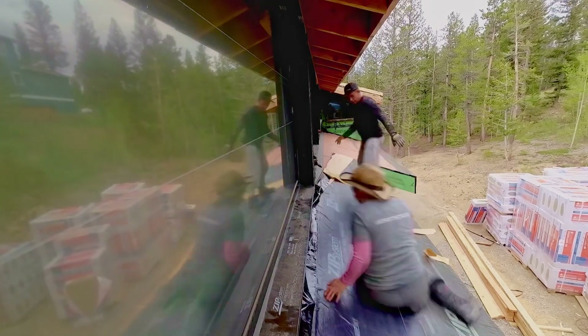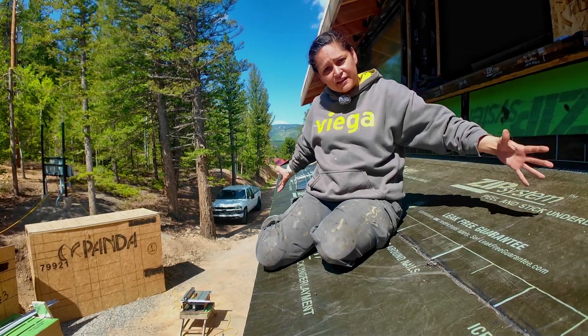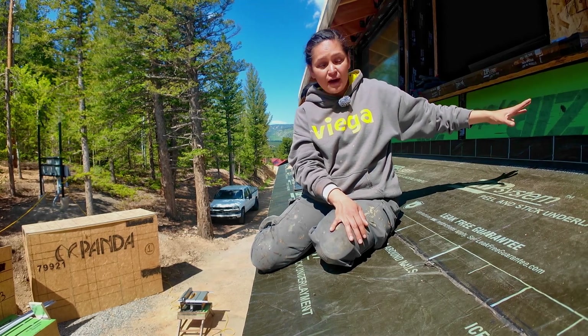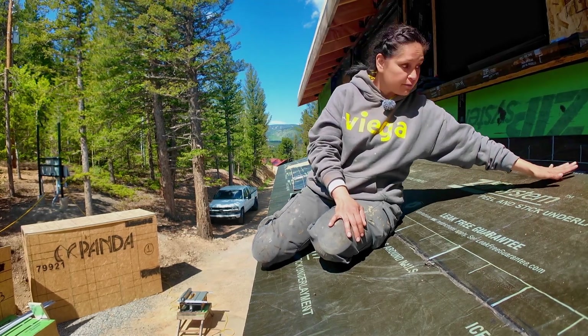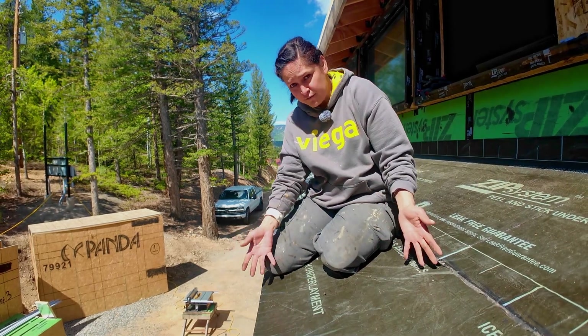Why is it important to install an ice membrane? Imagine we are in winter and all of this is covered in snow. The house is heated, so all that heat is going to start to melt the snow at the edge. That water is going to start flowing down, but then it gets colder out here so it's going to freeze again.